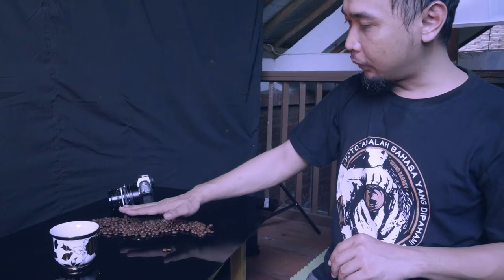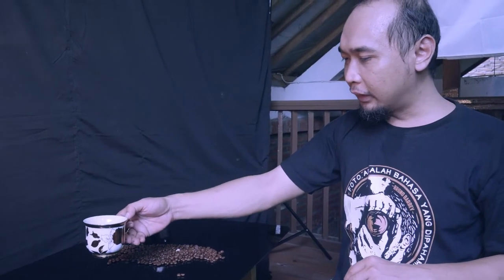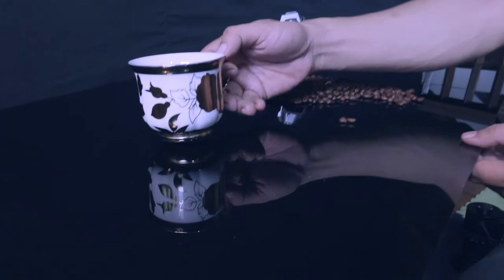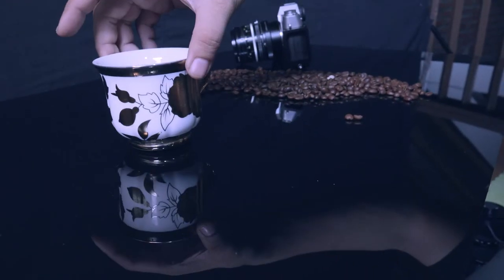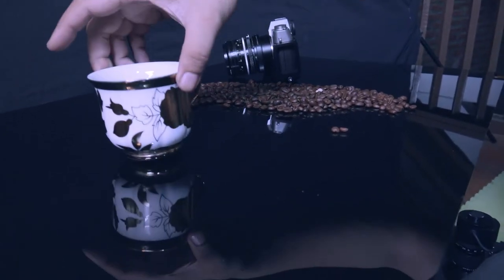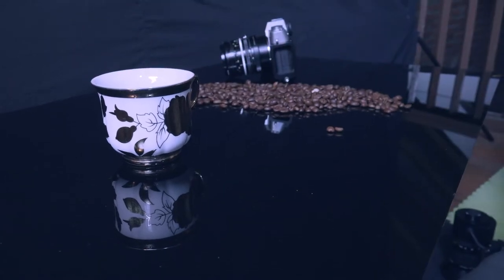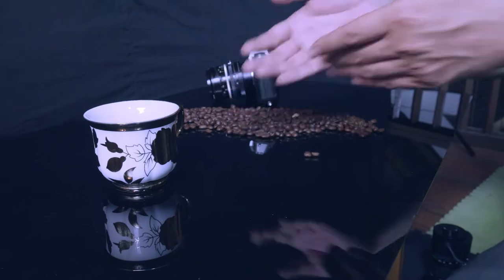Ini adalah contoh yang mau kita pakai: cangkir kopi dengan beberapa rosebin. Saya ingin tunjukkan bagaimana bedanya ketika kita menempelkannya pada sisi sebalik dari yang kita cat tadi. Dapat teman-teman lihat bahwasannya objek ini akan memunculkan efek bayangan — warna hitam tapi memunculkan efek bayangan. Kalau kita mau mengambil foto produk yang punya kesan berbayang, kita bisa menggunakan teknik satu ini.